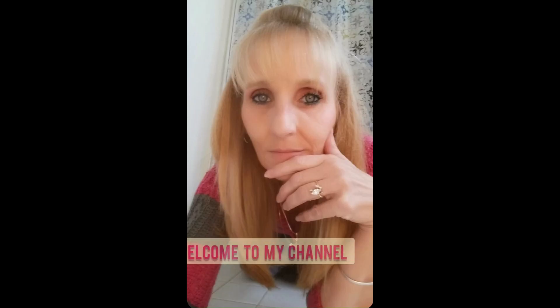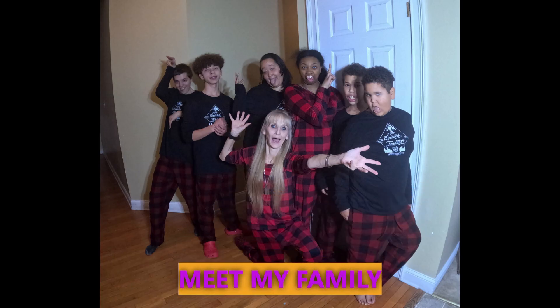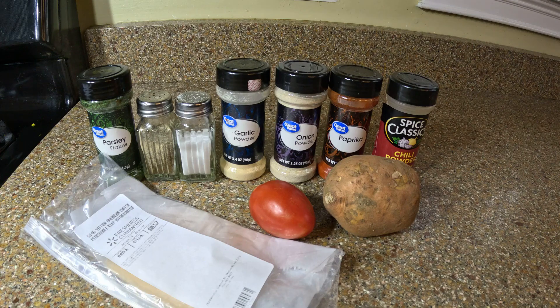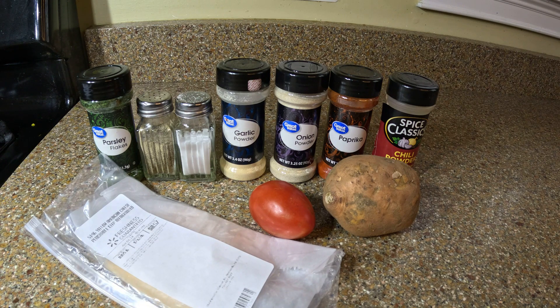I actually goofed up — I ended up only using one slice of cheese for this recipe, so it ended up costing me 84 cents. Here's what we're using: a sweet potato, a tomato, and one slice of this cheese. My pantry freebies are chili powder, paprika, onion powder, garlic powder, salt, pepper, and parsley as a garnish.